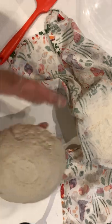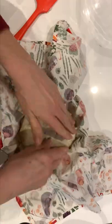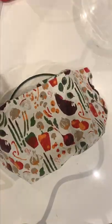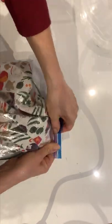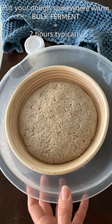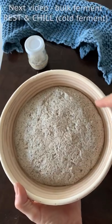Now give it a little shape — it's very different from gluten-containing dough, you don't really need to shape it much. This is going to be the underside. Cover it up and put it in a plastic bag to keep the moisture in. Now we're going to do our bulk ferment. The rest is absolutely necessary; the chill isn't, but we're going to allow it to bulk ferment for around two hours, especially if it's winter and cold where you are. You can keep it at around 21 degrees Celsius and it'll be perfectly fine.